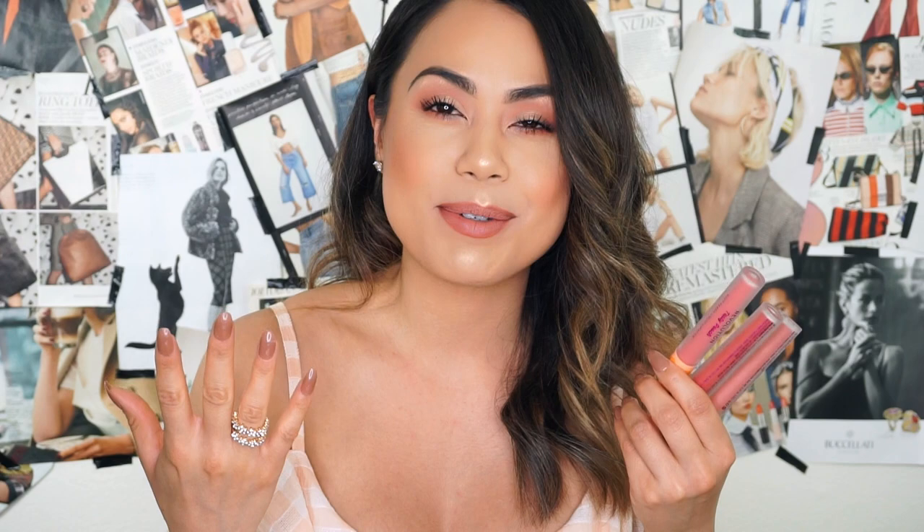I hope you guys enjoyed today's video. Don't forget to like, share, and subscribe. I hope you guys decide to subscribe if you like makeup tutorials, reviews, and unboxings — this is your channel. Thank you so much for watching. Let's not waste any more time; let's get started in today's review.